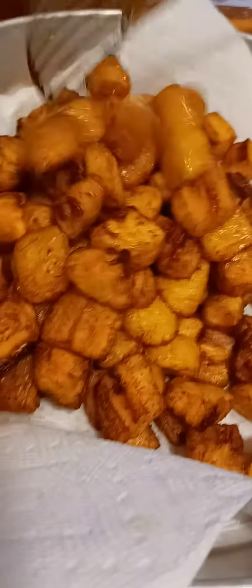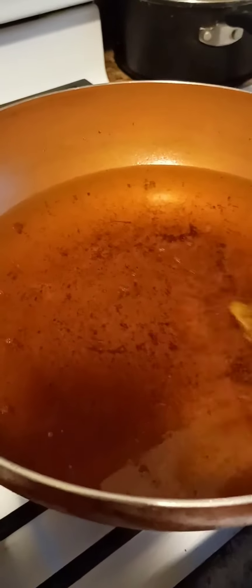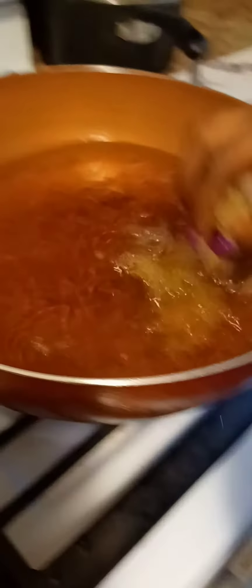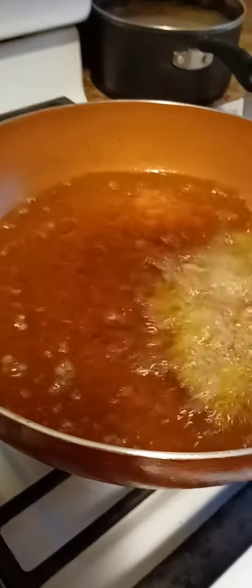If you leave them in too long they'll end up burning, so this is what I'm going for. I'm going to add my gizzard and fry it on very low heat because the oil is already hot.